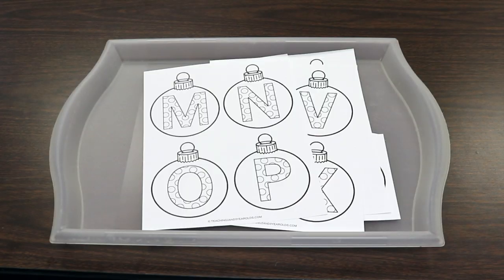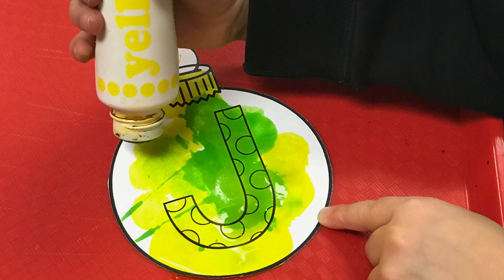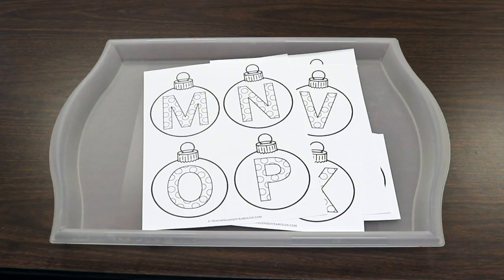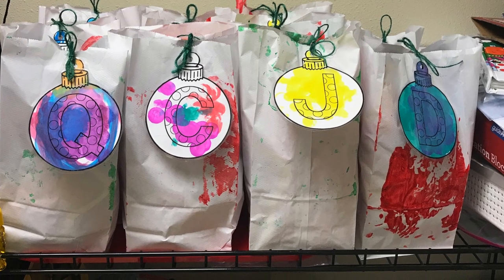Another activity is painting these paper ornaments — a printable I created, link is in the description. I make one for each child that has the first letter of their name, and then they paint them. Last year we did bingo daubers on them, so we might do that as well. Then I cut them out — these are little tags that I attach to the gift they give to their parents. They can also hang them on the tree if they'd like to.